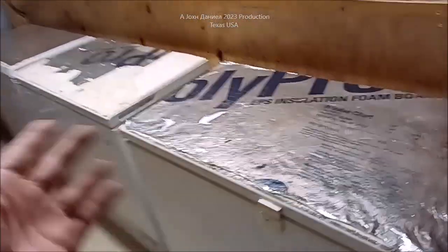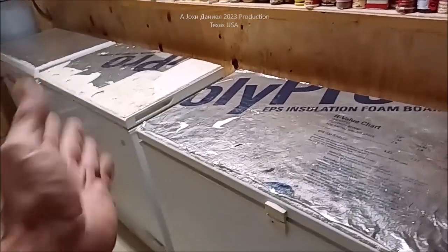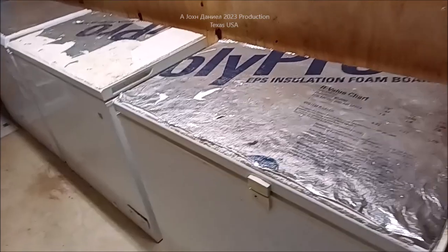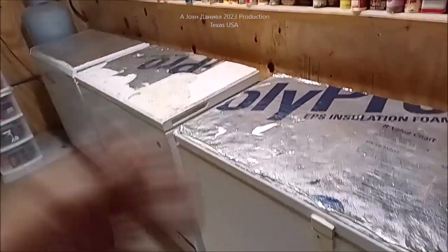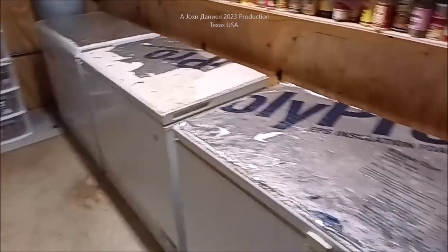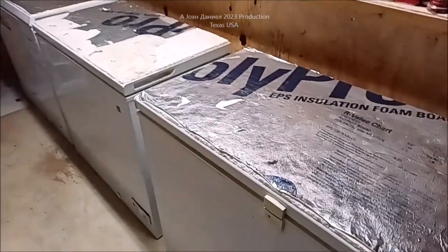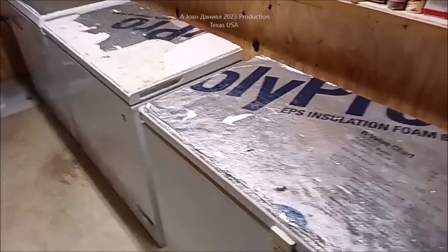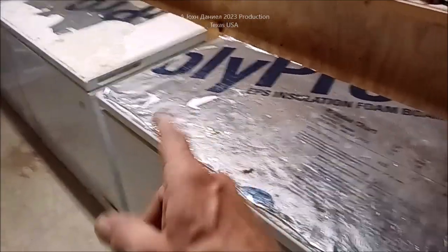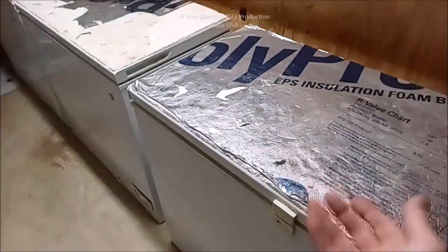I've got two more freezers — a grand total of five running off-grid. The others have one inch of foam on them and they're in the other building. These here in the pantry hold deer meat, side of beef, things like that. These things are now 30% more efficient with basically the equivalent of not even ten dollars — three-quarters of a sheet of half-inch foam at ten dollars and a quarter.